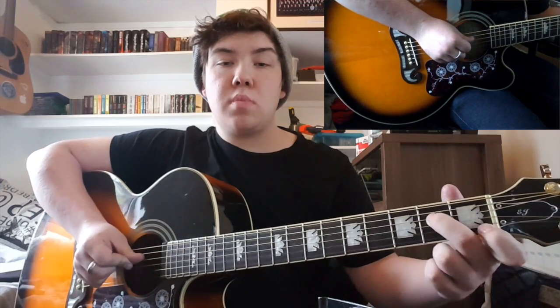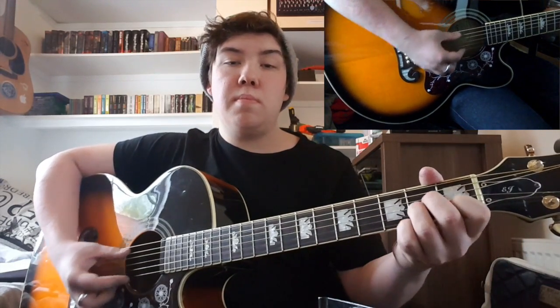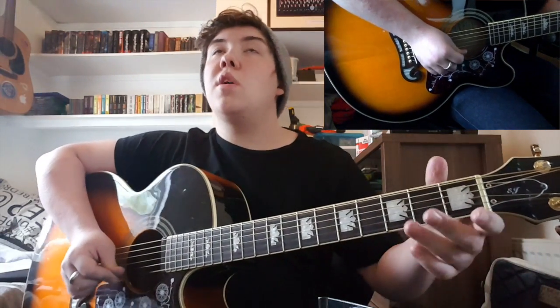And then A minor — don't play the top string, open, 2nd middle finger, 2nd ring finger, 1st index, open A. And then C — you've got 3rd fret ring finger, 2nd fret, 4th fret middle finger, 1st fret index finger, 1st fret.